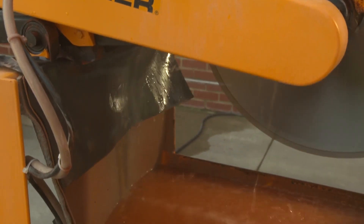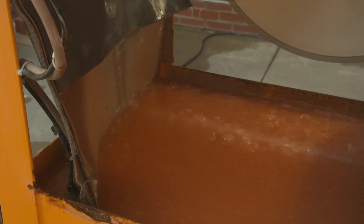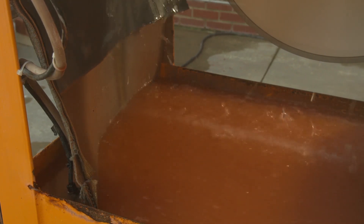This video describes how to fully and properly use an integrated water delivery system to control dust when using a stationary masonry saw to cut materials that contain crystalline silica.